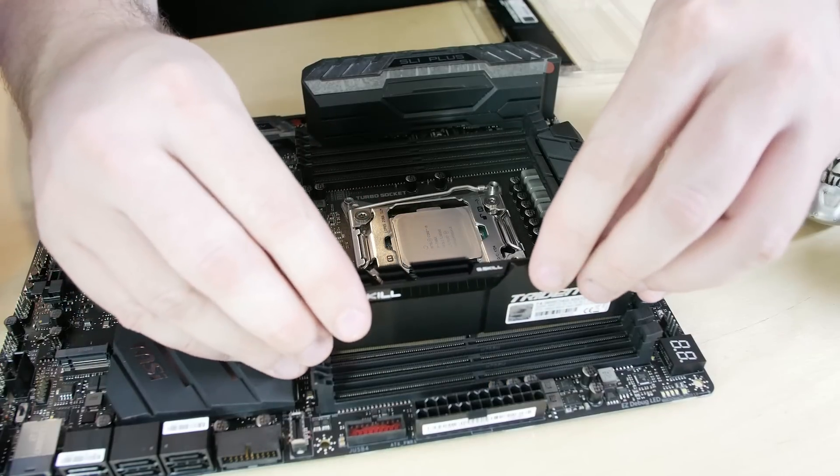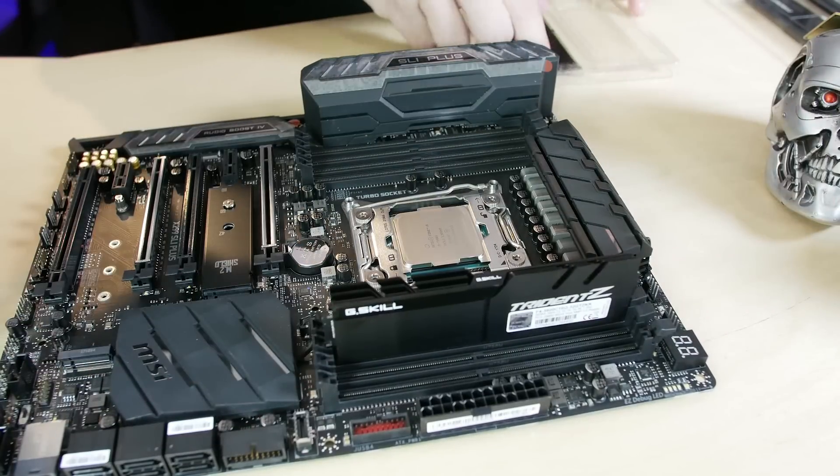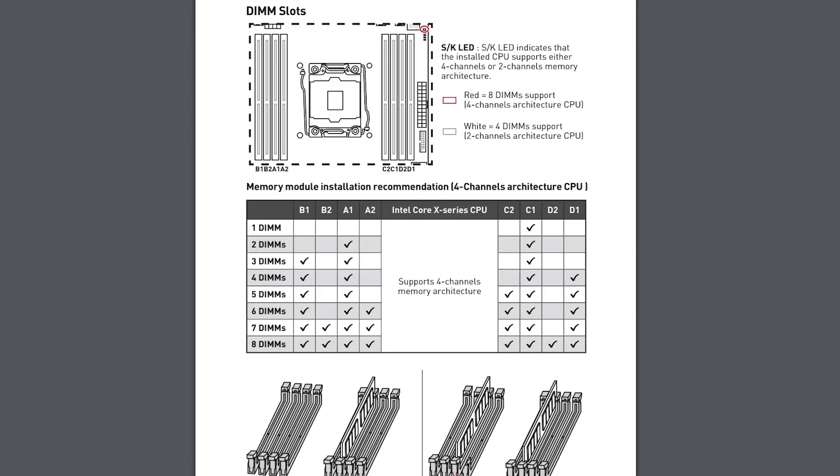Speaking of memory, it is DDR4 quad-channel supporting up to DDR4-4000. That is an overclock — 2600 out of the box is what you get, but XMP profiles are available. I was testing at DDR4-3600 and the XMP profile in the UEFI was set-and-forget — it was perfect. You will need to consult the manual to know which PCIe slots work depending on which CPU you're using.